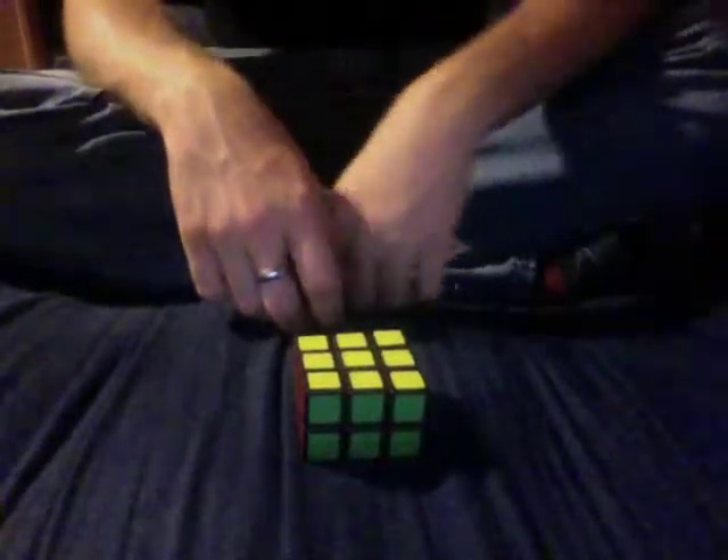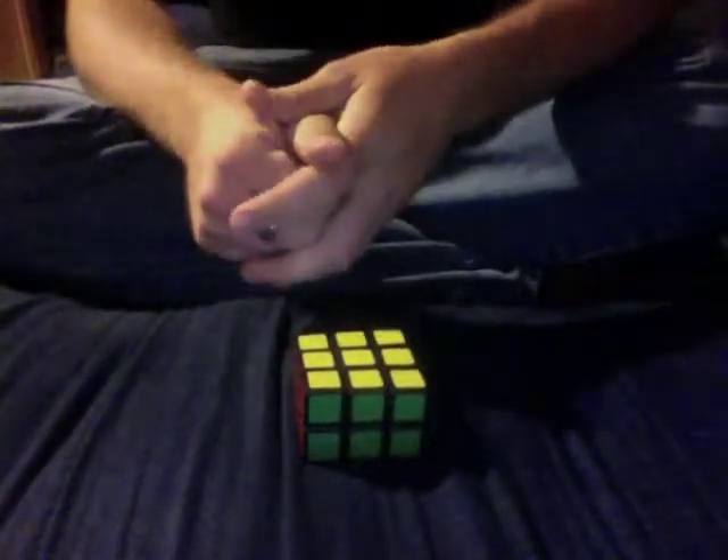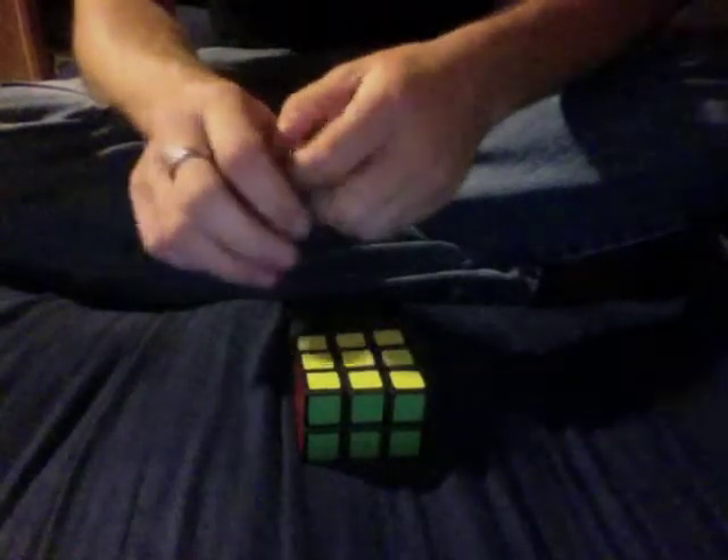Hey guys! This is going to be part 2 in my video series on how to solve cuboids. If you haven't watched the first part, which is on solving the 3x3x1, go ahead and watch it, because it's a good foundation for understanding later cuboids. In this one we're talking about the 3x3x2, so let's get started.